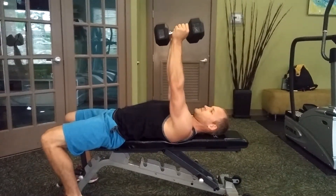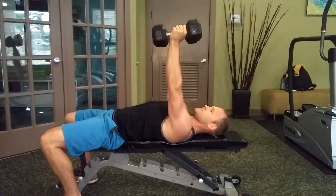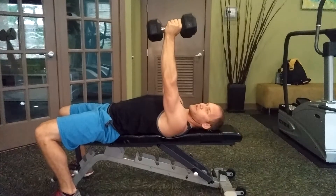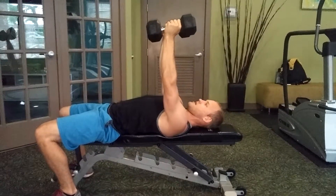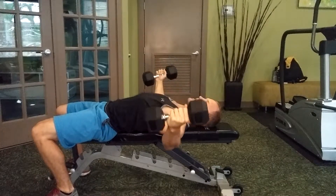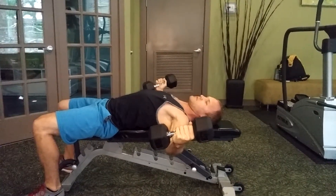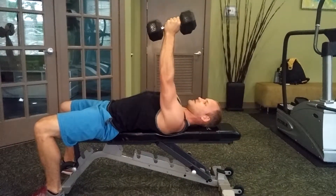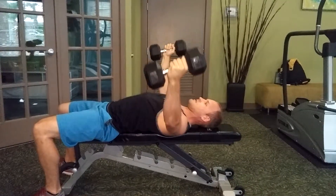Palms are facing each other and your hands stay facing that direction the whole time. Arms are pretty much straight with a slight bend in the elbows as I lower the weights nice and slowly for about a four count. I come down to a parallel line of my body, or a straight line from dumbbell to dumbbell.